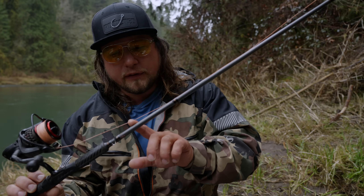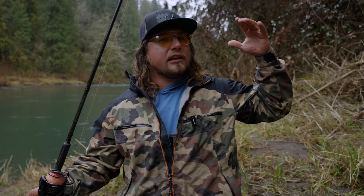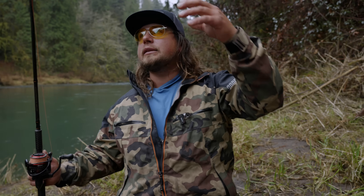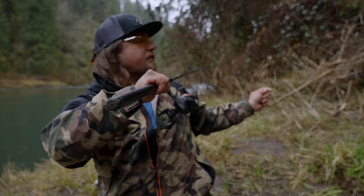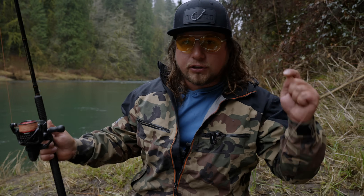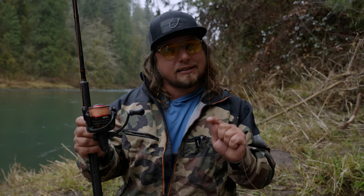The line rating on this rod is six to twelve pound. I want that six to twelve pound line rating for the flexibility and the soft tip of that rod. When I'm mending my line and making my cast, I want a rod that has a noodley tip. Having a softer tip rod will make it easier to cast and easier to manage your line.